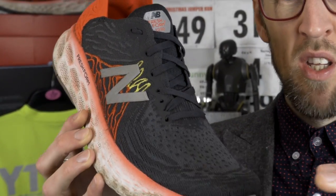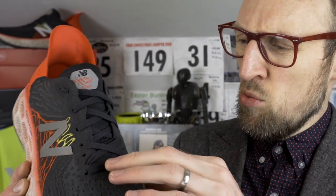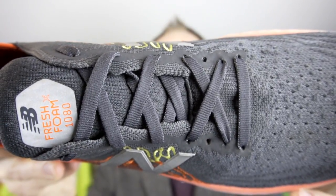I have switched up the lacing on this shoe — that was one issue I came across early on. I had some weird discomfort over the very front metatarsals, and I know another viewer had a very similar experience. What I did was bypass the third eyelets, which seemed to put less pressure on the top of my foot. Since then I've had no other issues in terms of discomfort in this shoe.